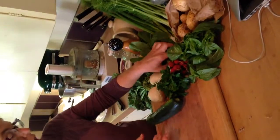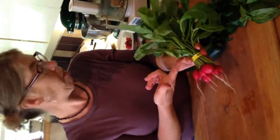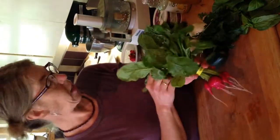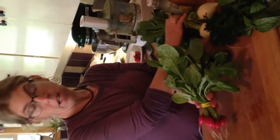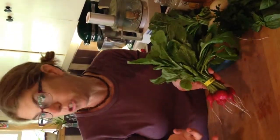We also have radishes in the box, and a lot of people ask what you do with radishes. One thing people need to know is that the radish tops and the turnip tops — you don't have to compost them. You can stir fry them or whatever. They're kind of like a mustard green, so if you like mustard greens, you'll like the tops.